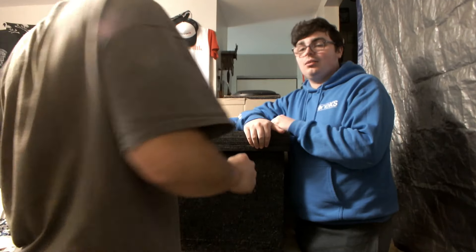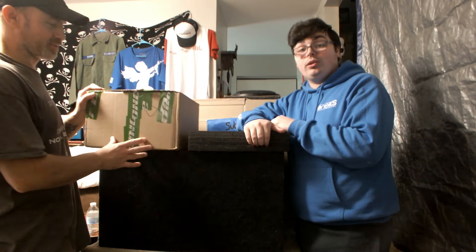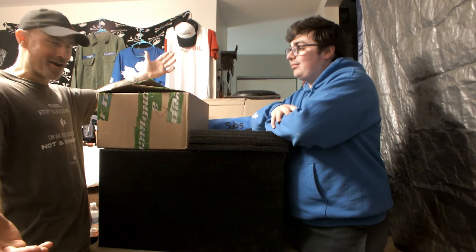All right, guys, welcome back, YouTube-ulers. We're going to have a subwoofer opening. We are back — we're going to do a box opening. Def Bonds in the house.